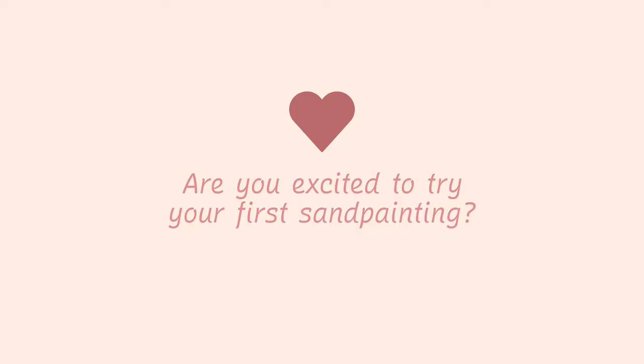Are you excited to try your first sand painting? Please feel free to come back to the comments and share any of the empowering messages that you receive from this healing practice. I can't wait to hear how your experiences are.